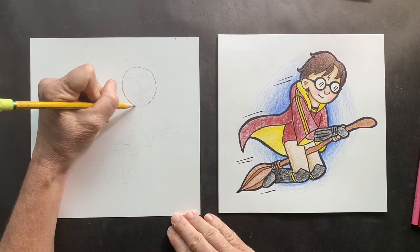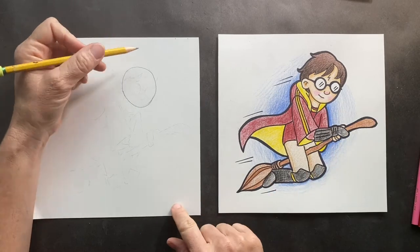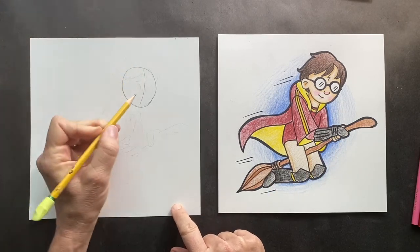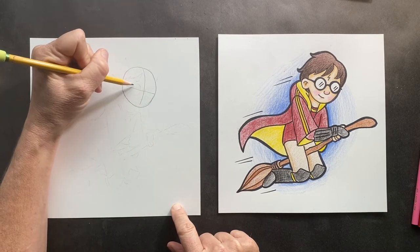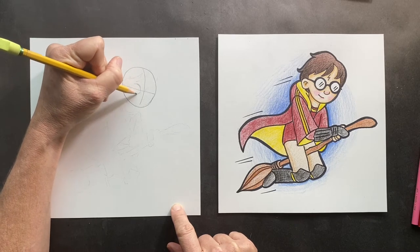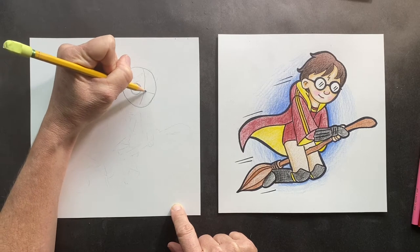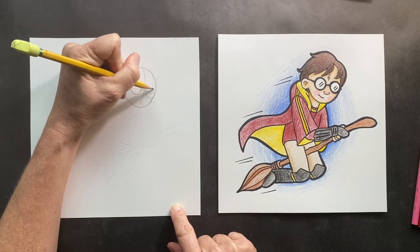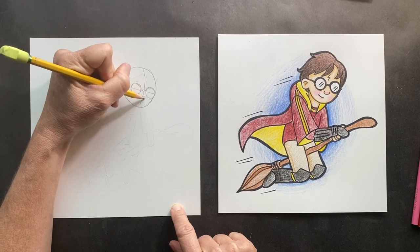They need to come down a little bit more. So Harry's looking that way, so we're gonna be putting a line this way and that way so we know that's where the eyes are. Right here in the middle we are going to put where his glasses are. When we Sharpie it we'll make it thicker, but that's where his glasses are. And then we will make his button nose right there.